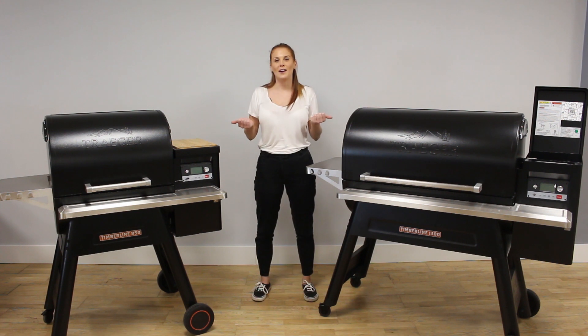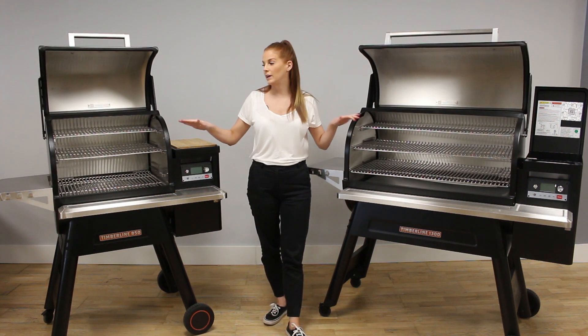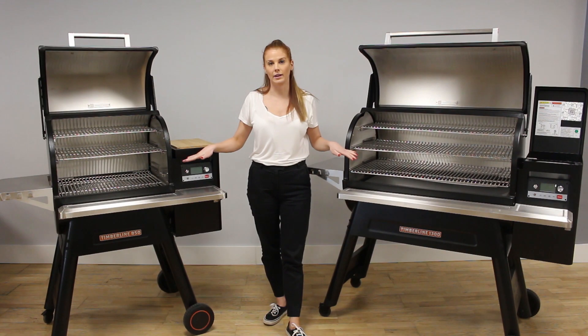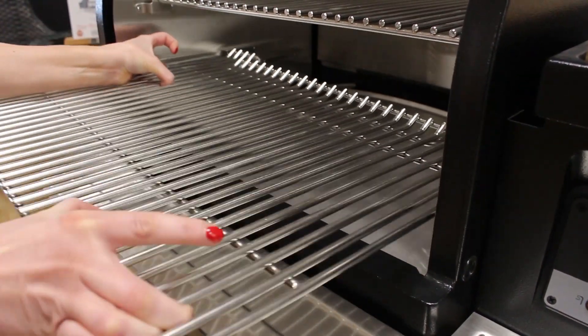The Traeger Timberline temperature ranges from 75 Celsius right up to 260. Both of the Timberlines have three stainless steel cooking grates and they both have a dual position — one for searing and one for smoking.